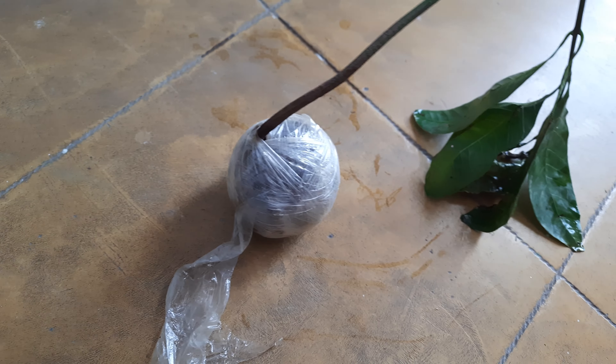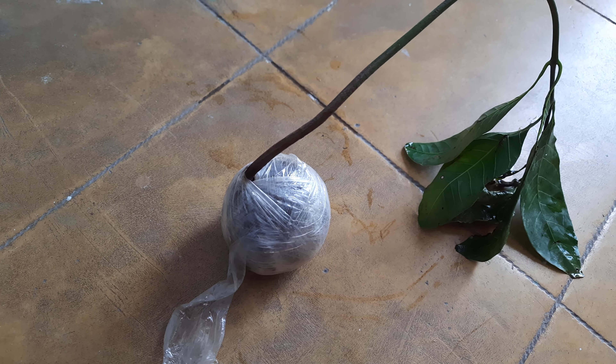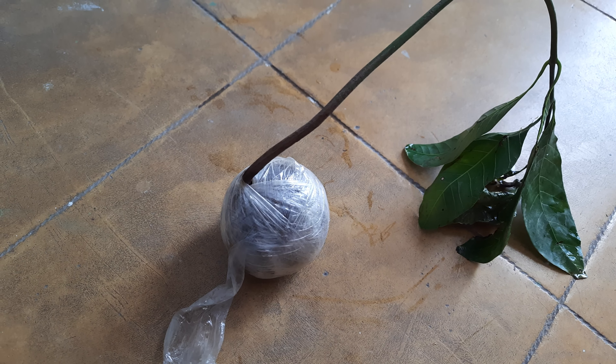Hello friends, welcome to Purbandar Plant Diary. Here is a mango plant that I have purchased from Flipkart. I will share the link in the description so you can buy it from there.